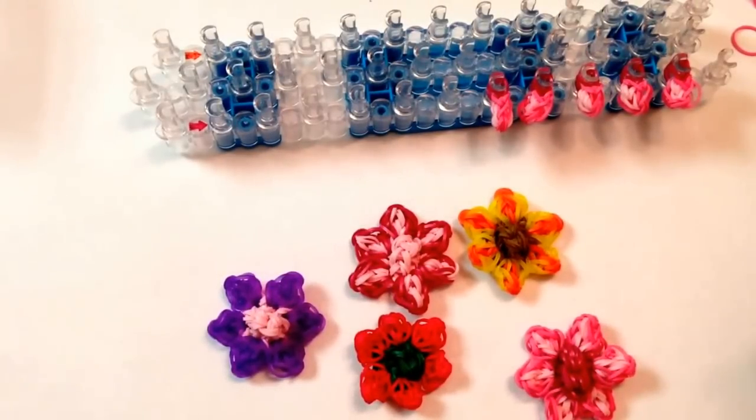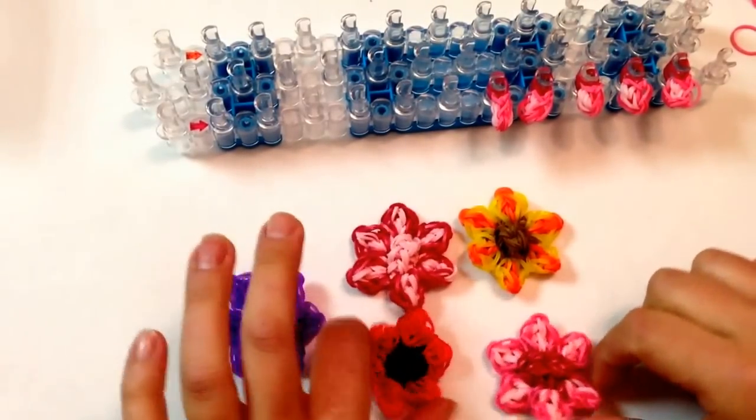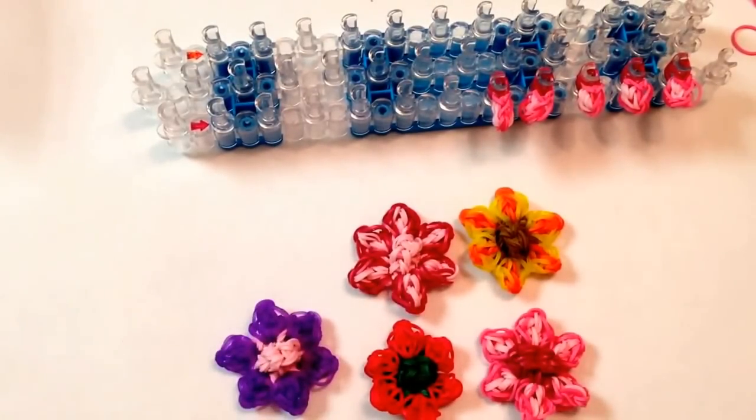Hi everybody. Today I'm going to show you how to do this little flower charm — a great little gift for Mother's Day.